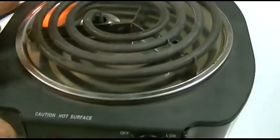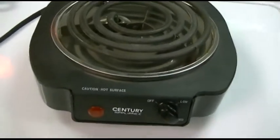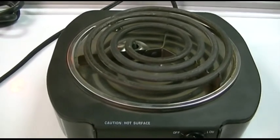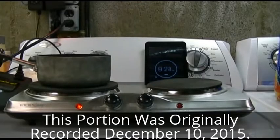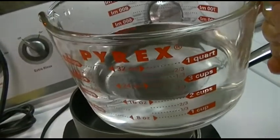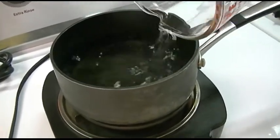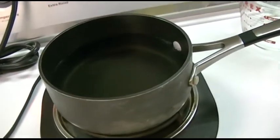Anyway, let's get this hooked up. I'm going to put a pot of water on it. Some time ago I did a test of a similar type device that had two burners on it from Aldi, and we're going to do the same test here. Here's two cups of cold water — pour it in this pot right here. Now I'm going to set the tripod up and see how long it takes to boil.